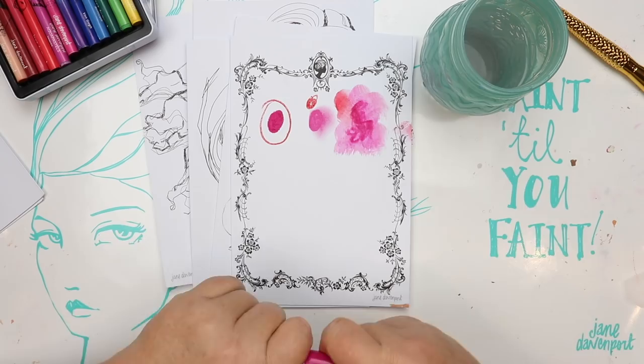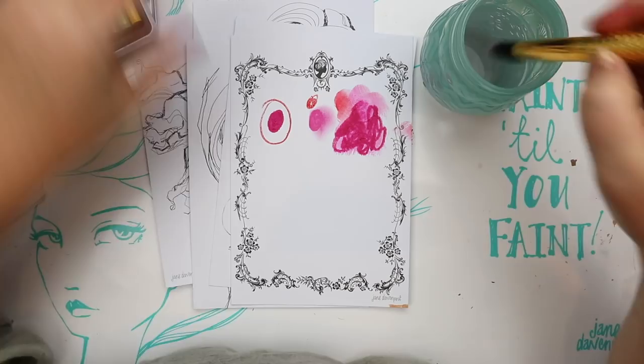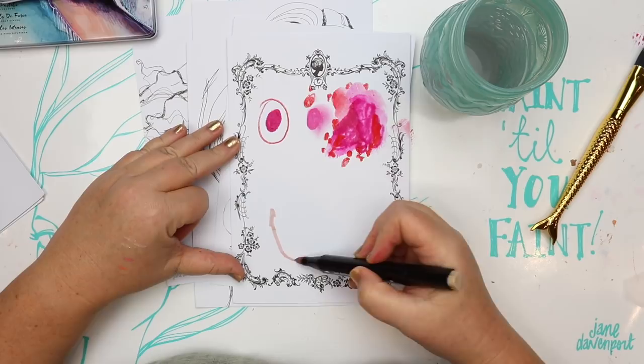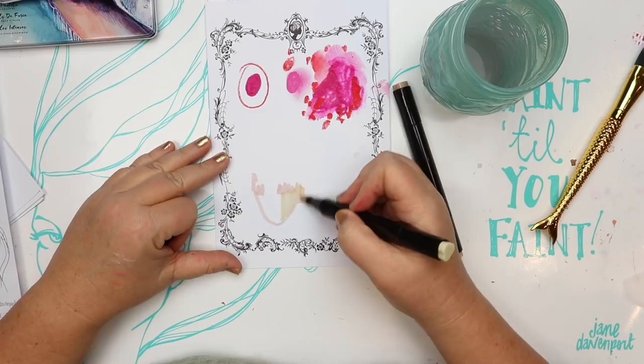I'm going to start with some of the water soluble media I love — colour sticks and my aqua pastels. I'm putting down layers of colour and adding water just to show you how the paper reacts. It's not a watercolour paper, so the watercolour won't flow out like it does on a watercolour paper — it settles and sinks in a little more, but it reacts nicely. You can also blend very easily with your finger, especially with colour pastels and drama sticks. The paper won't peel up.